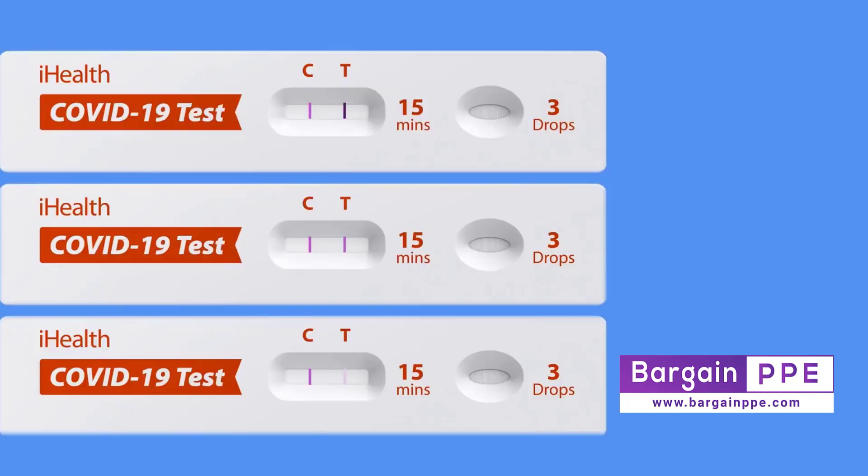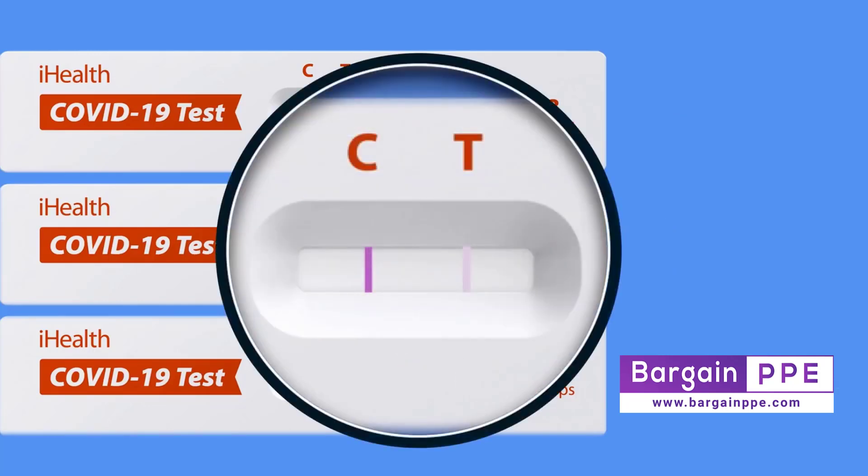Be aware that depending on certain factors, such as how long the virus has been in your system, the line under the T may be very faint. Regardless of how light or dark, any line at all under the T means that you have tested positive for the virus. If you're unsure, you may wish to use a magnifying glass or hold the test card under a bright light for closer inspection.